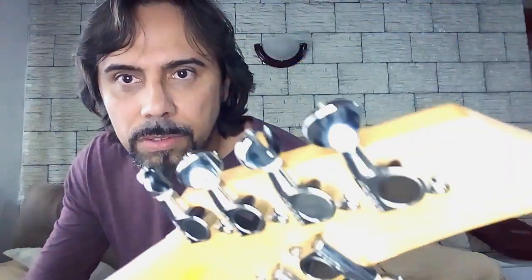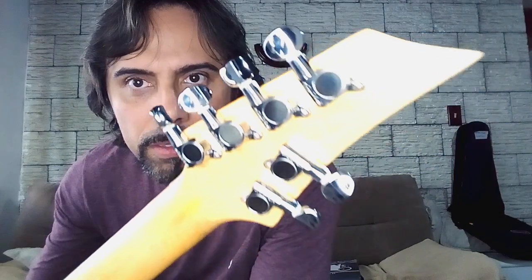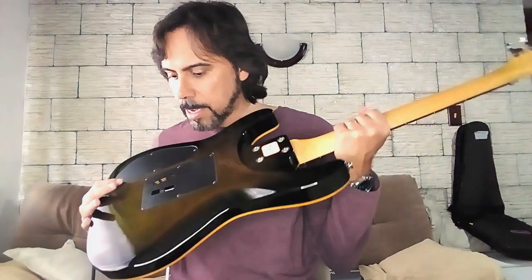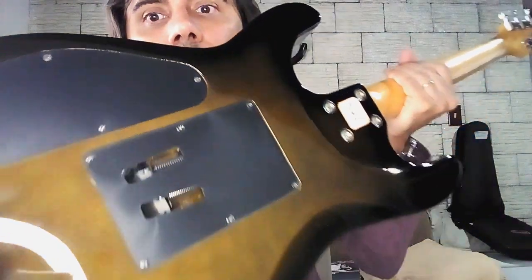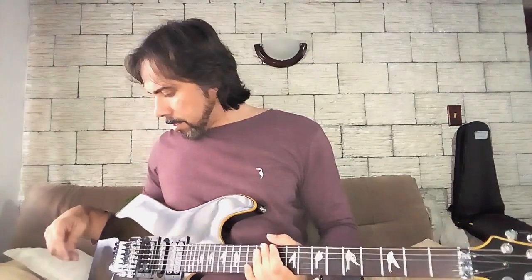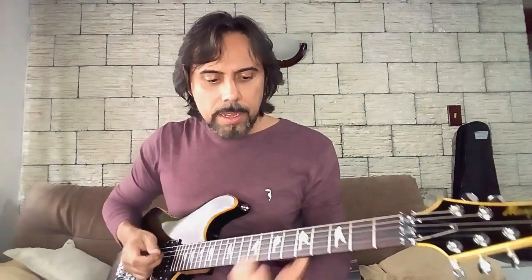Essas tarrachas aqui são Gotoh. Eu também coloquei molas da Gotoh — são molas daquelas pretinhas. Olha lá dentro, está vendo? As molas foram trocadas para dar uma estabilidade maior à guitarra. E aí eu fiz a regulagem completa, botei as cordas — são cordas calibre 0.10.